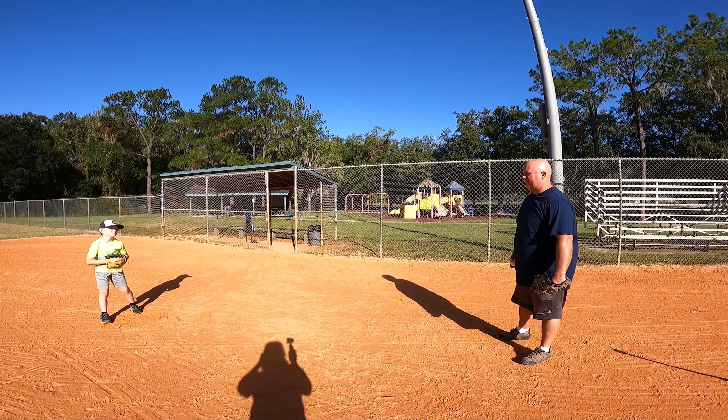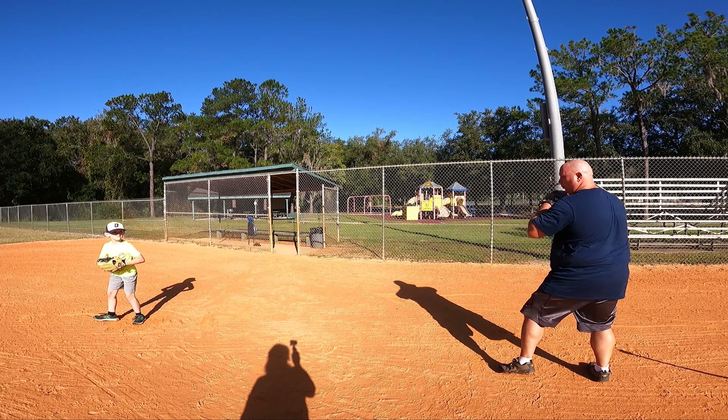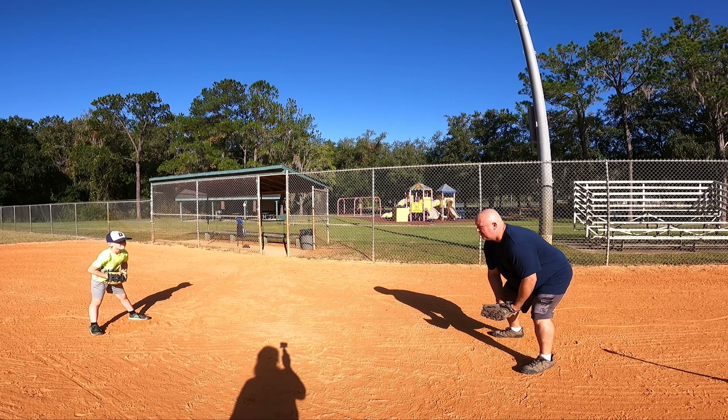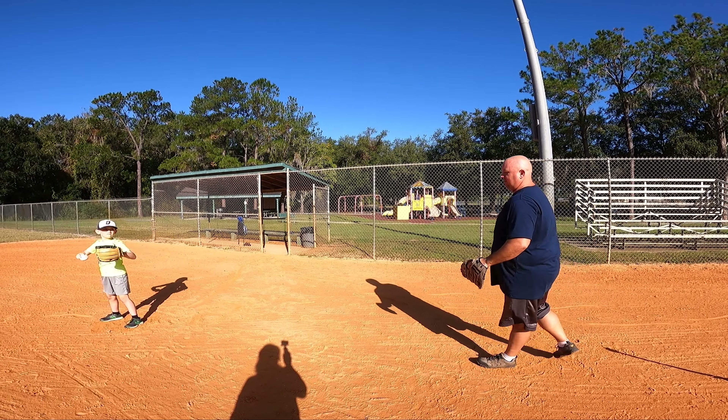Alright, here we go. Baseball ready? Catch. One. Two. Perfect. Perfect. There we go. Ready? One more time. Catch. One. Two. Just like that. Good job. Good job. Good job.